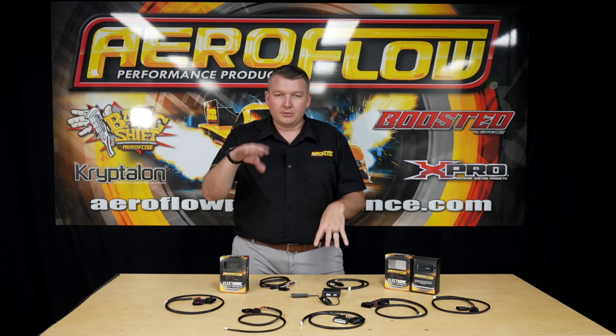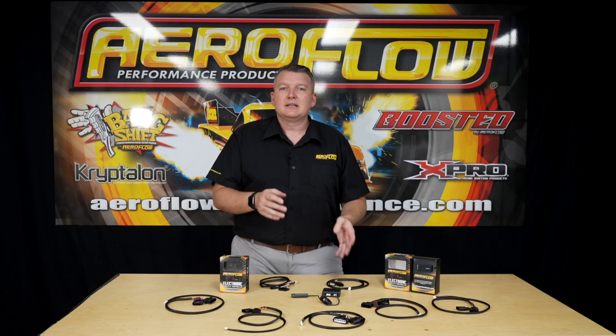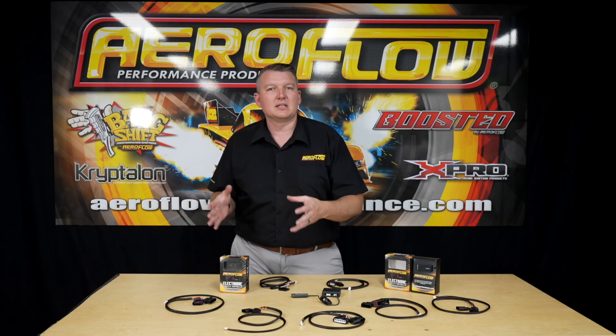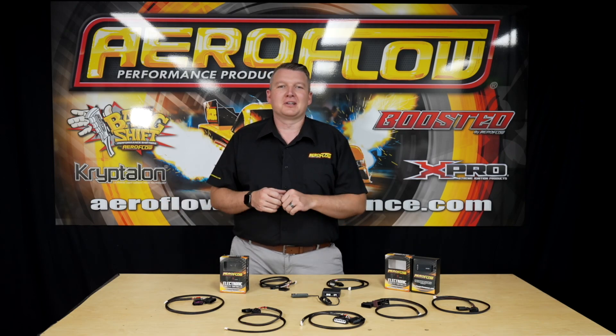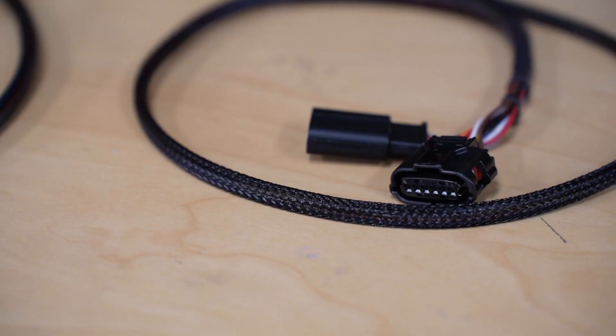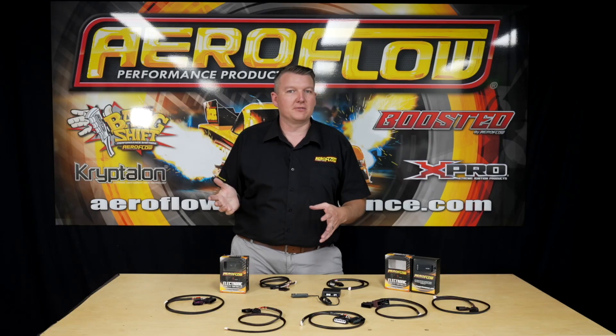A couple of things to cover regarding responsible use of this item. This will open your throttle faster and earlier in the RPM range, which can increase the load on the rest of the drivetrain — your gearbox, differential, and so on. It can deliver a lot more torque than the gearbox may be expecting. So if you're planning on towing, it's probably not the best idea to use the highest performance setting, which gives you full engine demand at low RPM with excessive weight on the back of the vehicle.